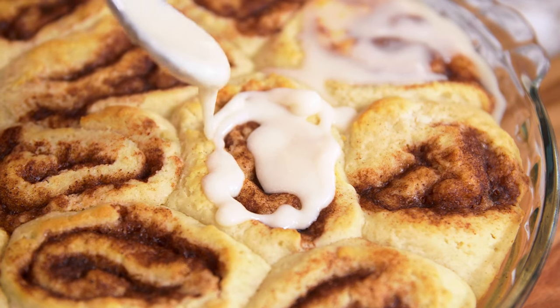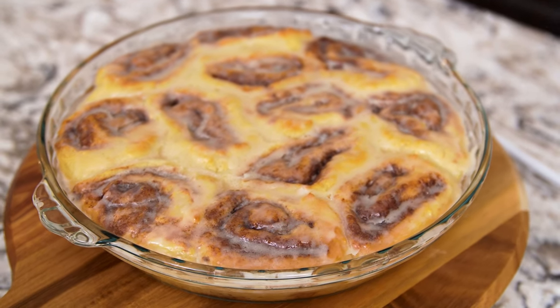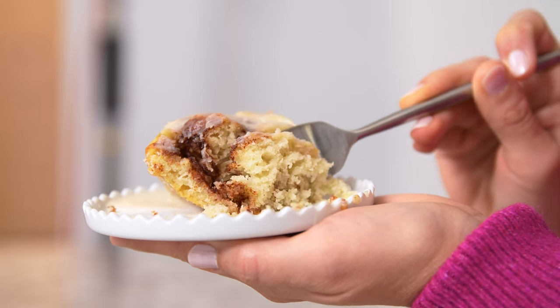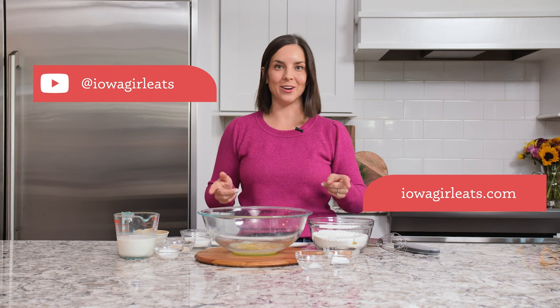If you've been missing cinnamon rolls since having to go gluten-free, the wait is over. Gluten-free cinnamon rolls are tender, sweet, and seriously perfect. You'll make this recipe for years to come. Hey, it's Kristen from Iowa Girl Eats, where we make easy gluten-free recipes using everyday ingredients.